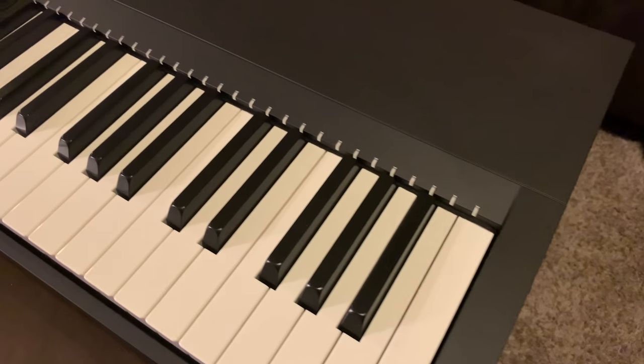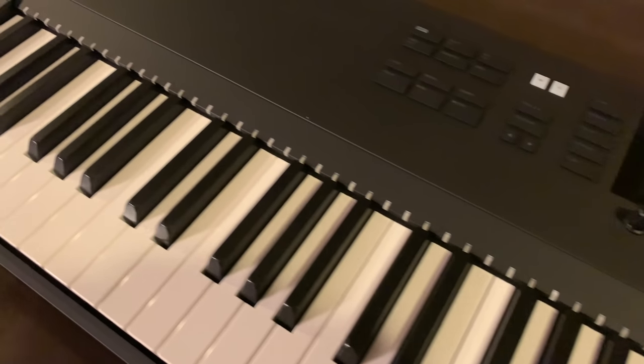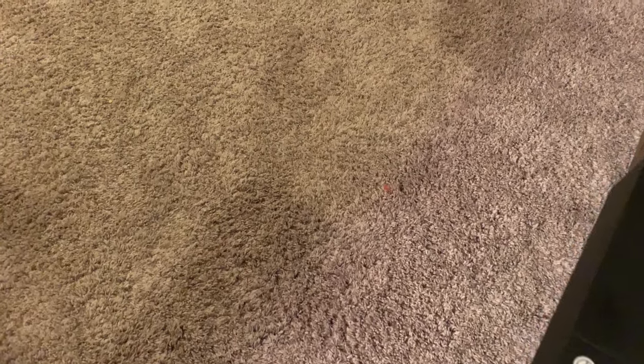And here it is — I've literally been waiting for this for so long. I just watched myself unbox my brand new keyboard. Like I said, I have been waiting for the 88-key version of this for I don't know how long — ever since the 49-key and the 61-key versions came out, I've been checking and checking, just waiting.